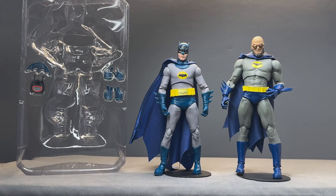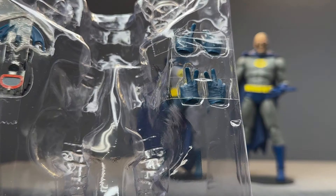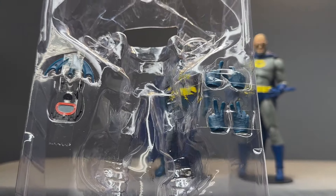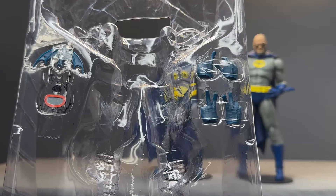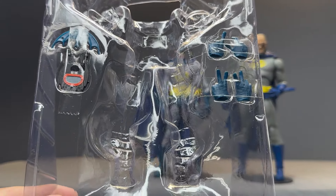The accessories — I left them in the tray just because they're a little easier to show you. He comes with a very nice batarang, a bat communicator, and two extra sets of hands. One gives you the pose to create the bat dance — that very famous look for him — which I love.